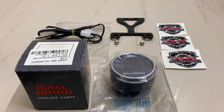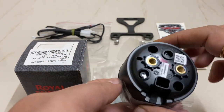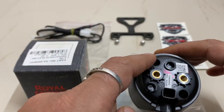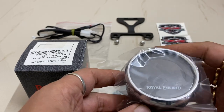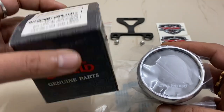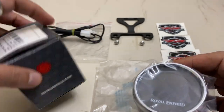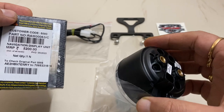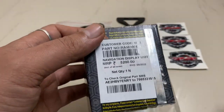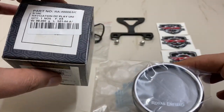Hey guys, welcome to Automotors Technica. In this video I have brought a phenomenal addition to my Interceptor, which is the triple navigation pod of the Meteor, which I'm going to fit on my Interceptor between the two clocks on the instrument panel cluster. The pod is supplied by Royal Enfield, which I got from Acclane Motors. This part is now scarce in stock — I got it somehow at that time, and it cost approximately 5,200 rupees, though the price may have changed.